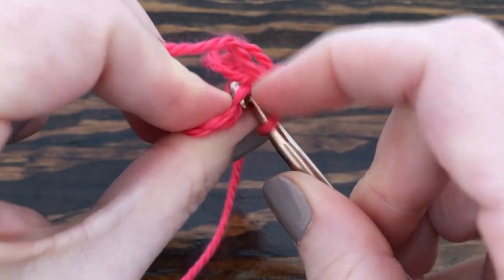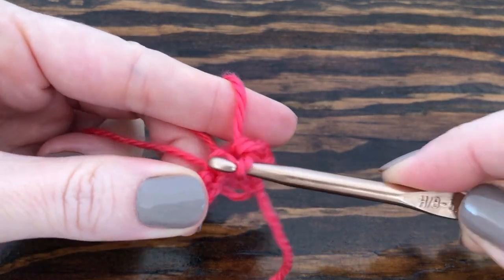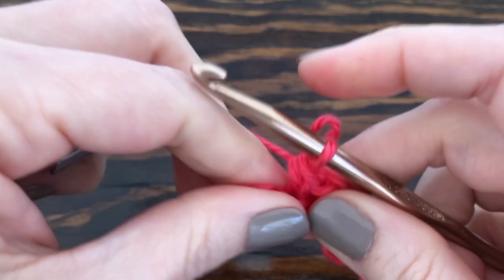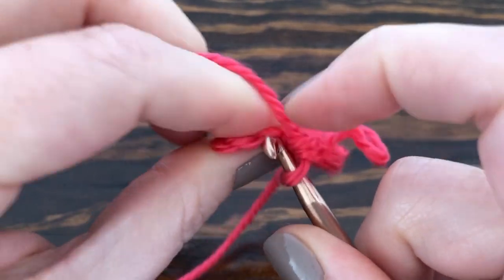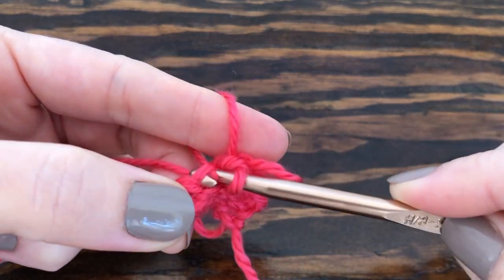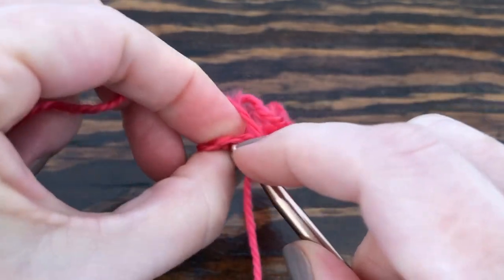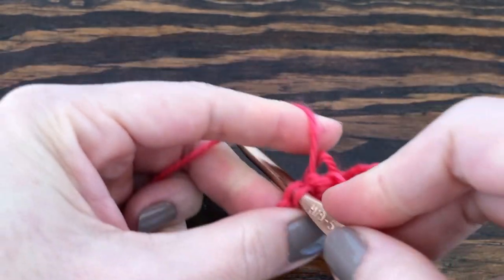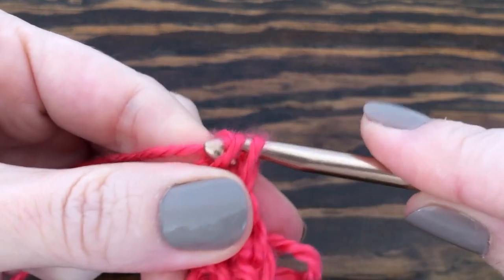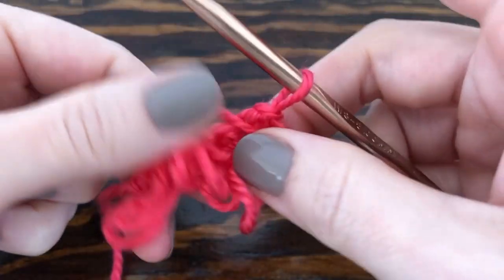And we're on to number four: insert my hook into the stitch, yarn over my finger, go under my finger to grab the yarn, pull through the stitch, yarn over my hook again, pull through both loops on my hook to secure. And here's our last one, number five: insert into the stitch, yarn over the hook again, pull through both loops on your hook to secure.